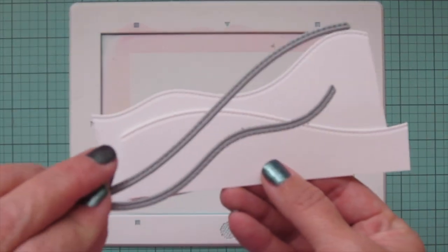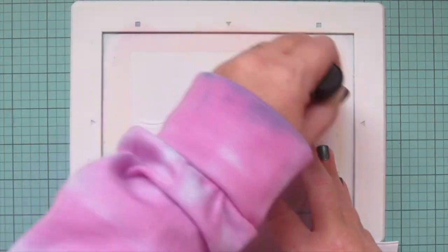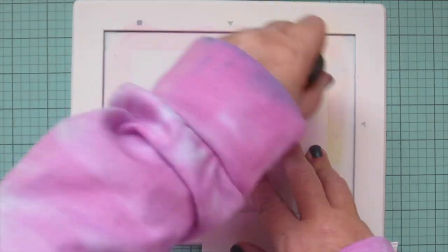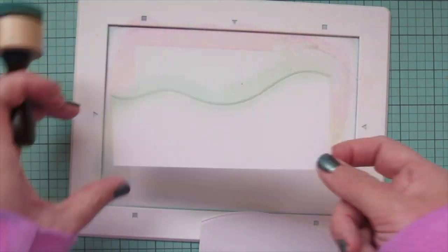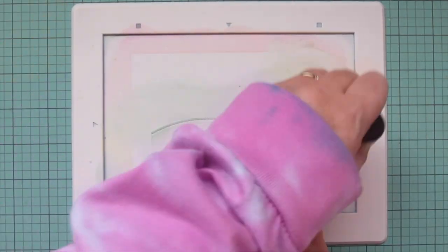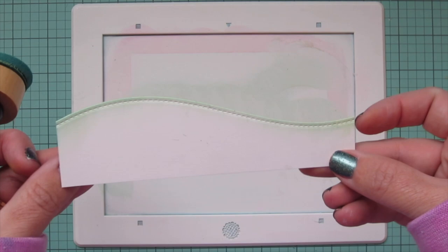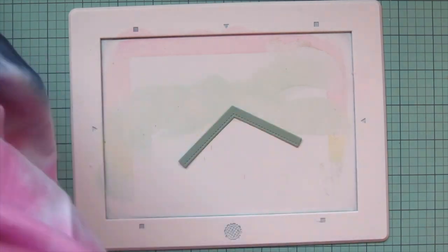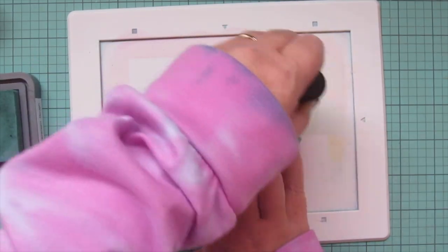I'll set that aside to dry and move on to my snow. I trimmed those out using the Stitched Hillside Borders from Lawn Fawn — I have two different ones. I'm going to add some Evergreen Bough to the top edge of these as well, just because the green is going to match the rest of the coloring and the die cuts. I'm just using what's left on that ink blending tool so I don't get too much of it — I just want that really soft glow. Next I'm going to bring in my die cuts and add a little bit of distress ink to those as well to give them some extra shading.